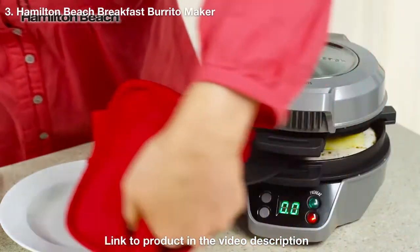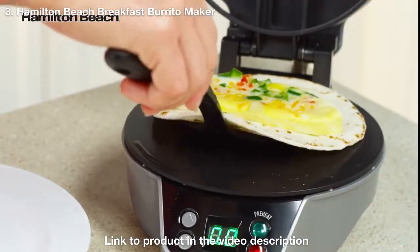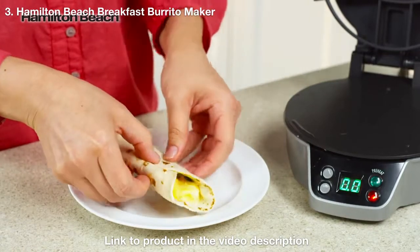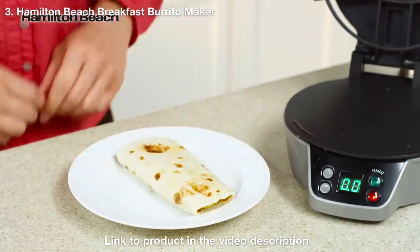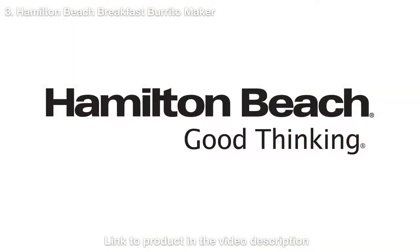When you hear a beep, slide the egg cooking plate to the side and lift both rings, then remove. Fold the sides in and enjoy. Your delicious meal is ready in just five minutes — quick and easy and in the comfort of your home. Now that's good thinking.